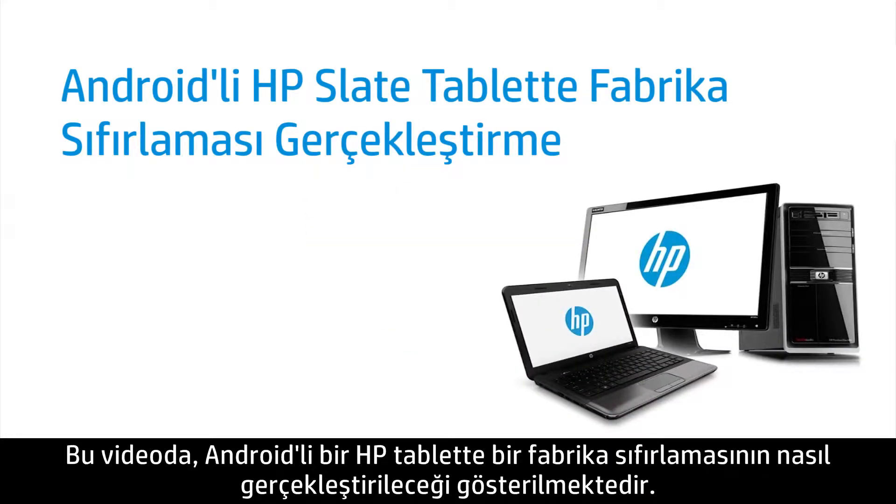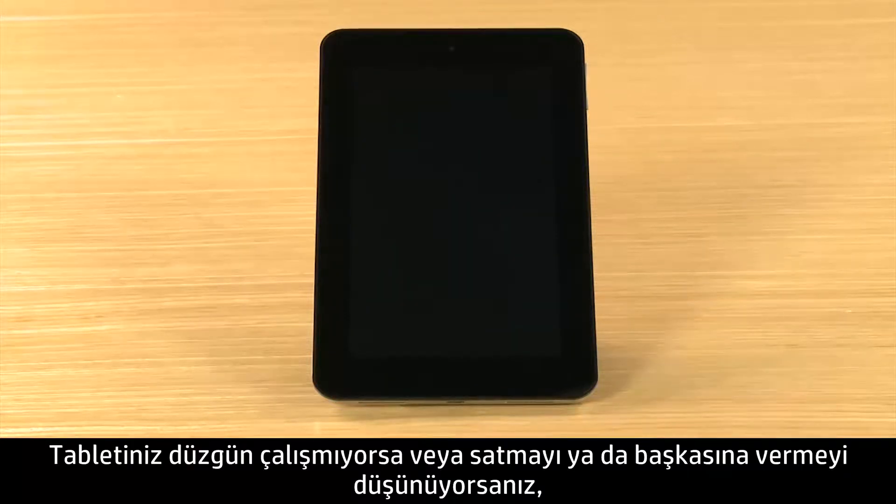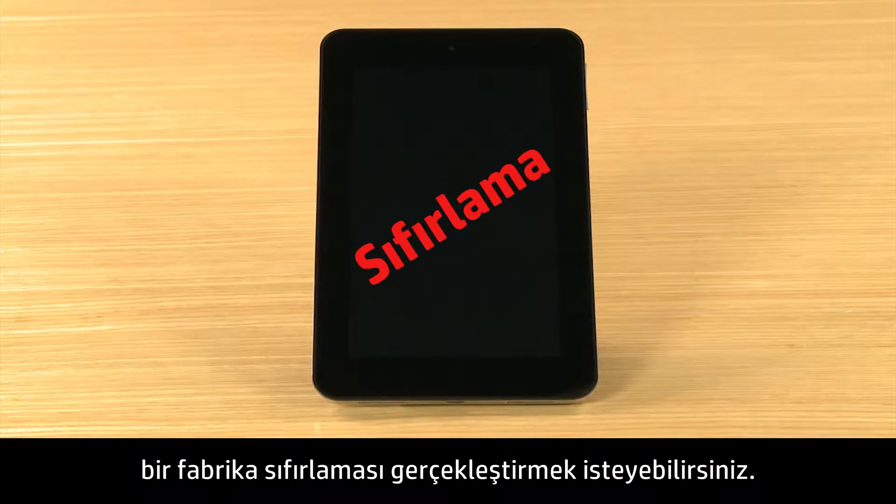This video shows how to perform a factory reset on an HP tablet with Android. If your tablet is not working correctly, or if you plan to sell it or give it away, you may want to perform a factory reset.